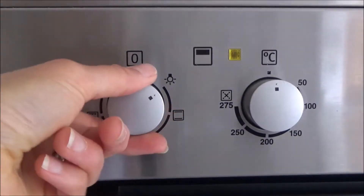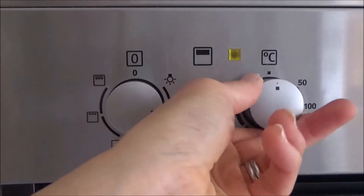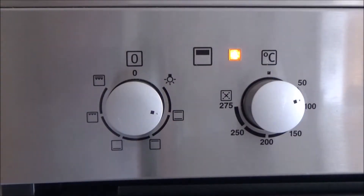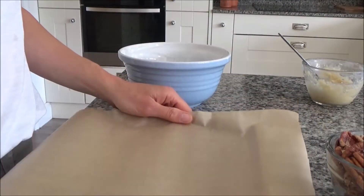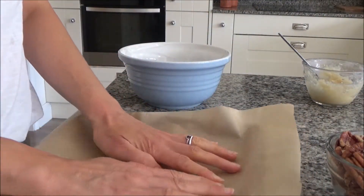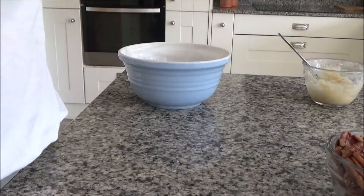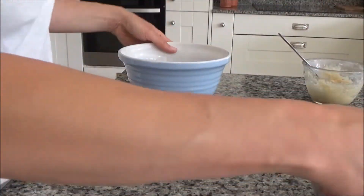Here is my delicious roasted pecans recipe. The first thing I'm going to do is preheat the top oven to about 80 degrees — I'm only using the oven, not fan assisted. I've got a baking tray and a piece of greaseproof paper, and I've just lined the baking tray with the greaseproof paper. I'm going to set that aside for the moment.